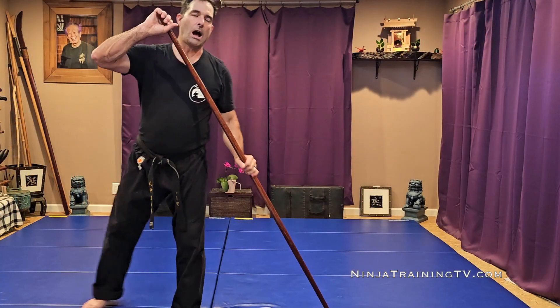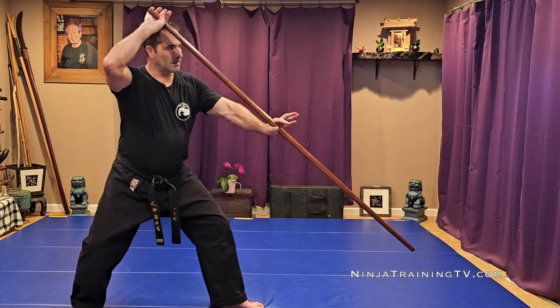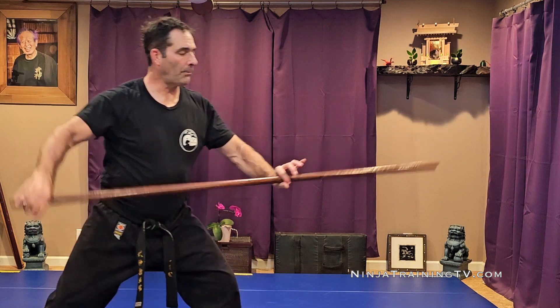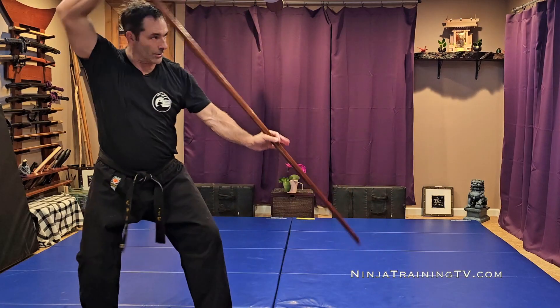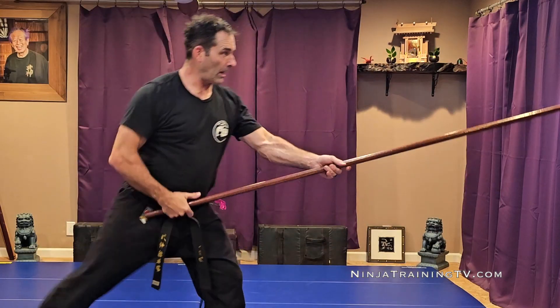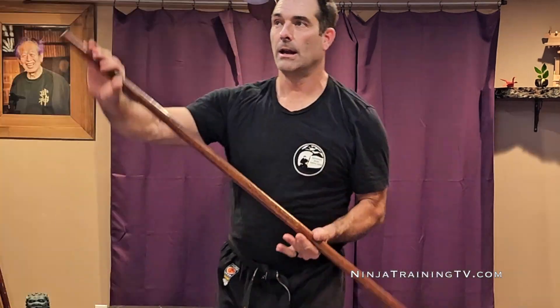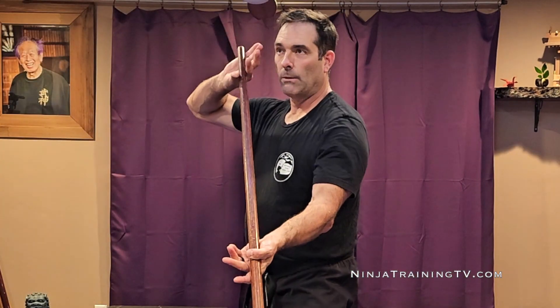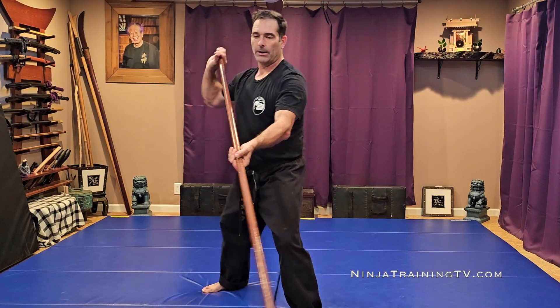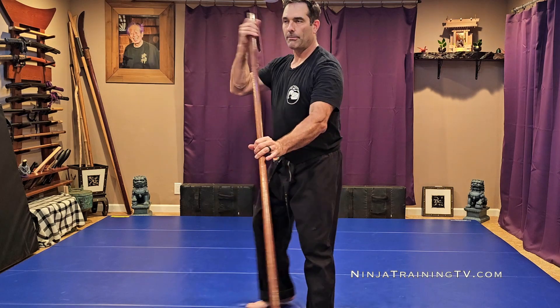Then you put your rocking in with it, and that brings in Taijutsu more. You can play with sliding it through at the same time or drawing it back — there are a lot of different ways. You can also reverse your hand work if you're spinning, where one hand is facing one way and one is facing the other. It doesn't matter, because you can hit low and high whether they're facing the same way or not — they can be facing opposite ways with your palm grips.